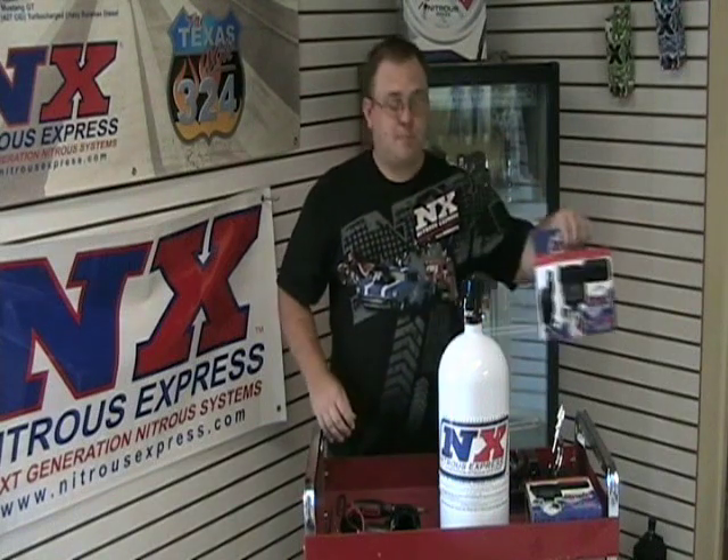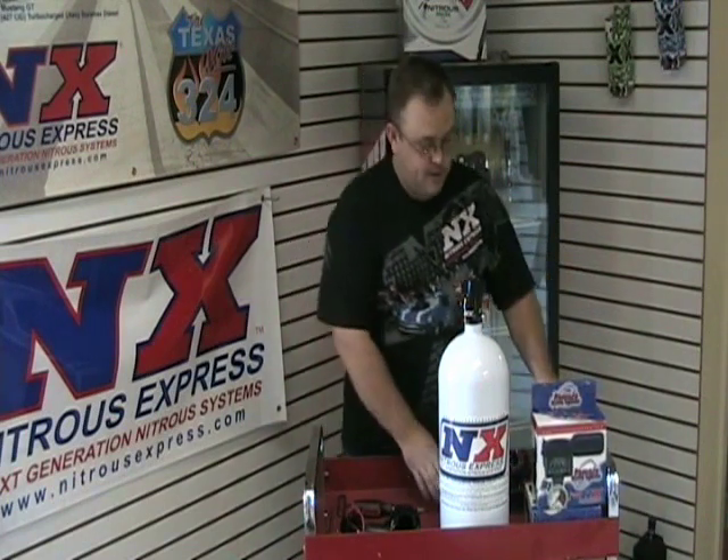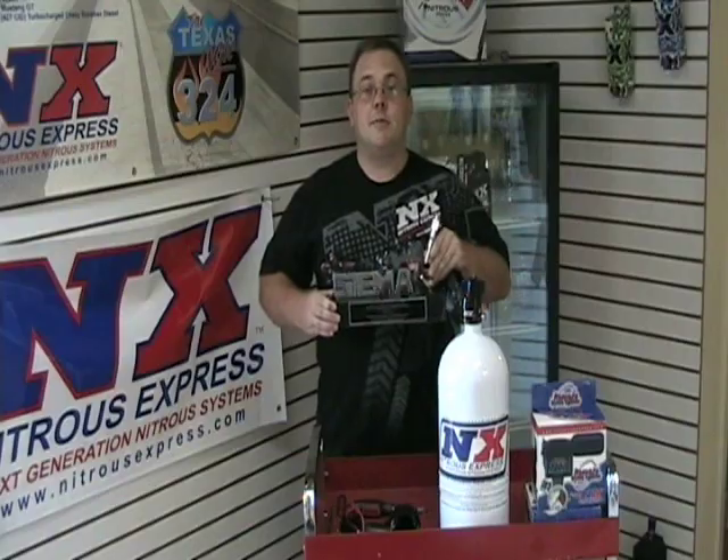Nitrous Express pioneered remote bottle valve openers back in 1999. In fact, we won a SEMO award for it.